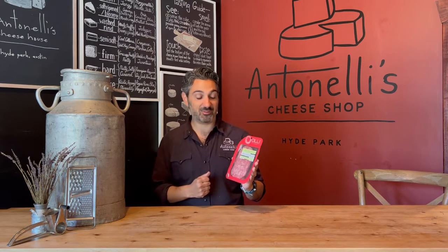Here I have Soprasada from Olli Salumeria. Oliveria's family had been making salamis in Rome for a very long time, and he decided to come here to the United States to try his own luck at creating a company. He came up with Olli, and this stuff, y'all, is outstanding.